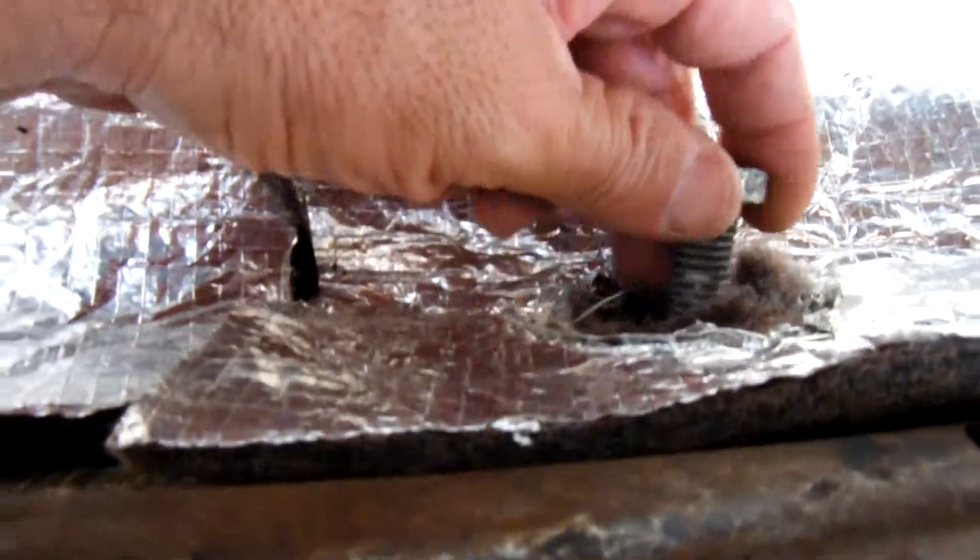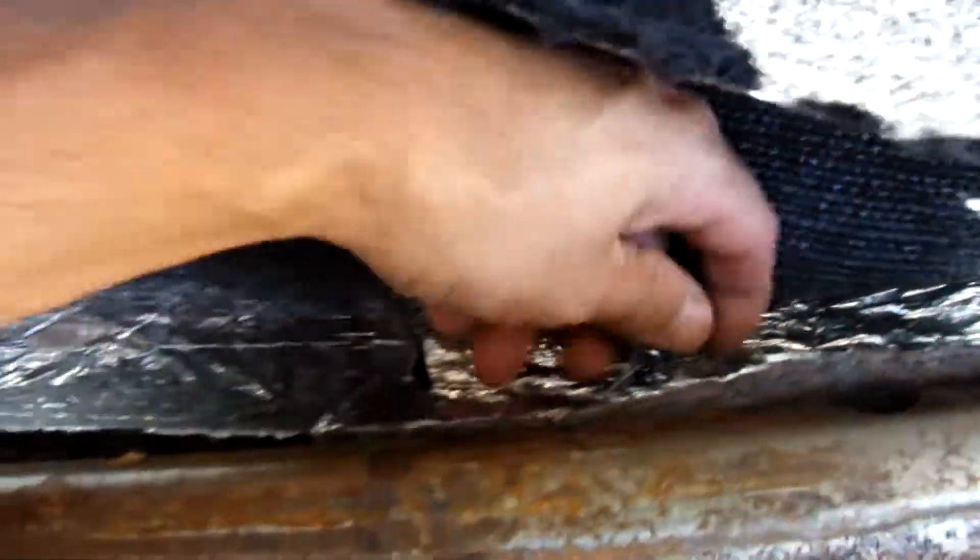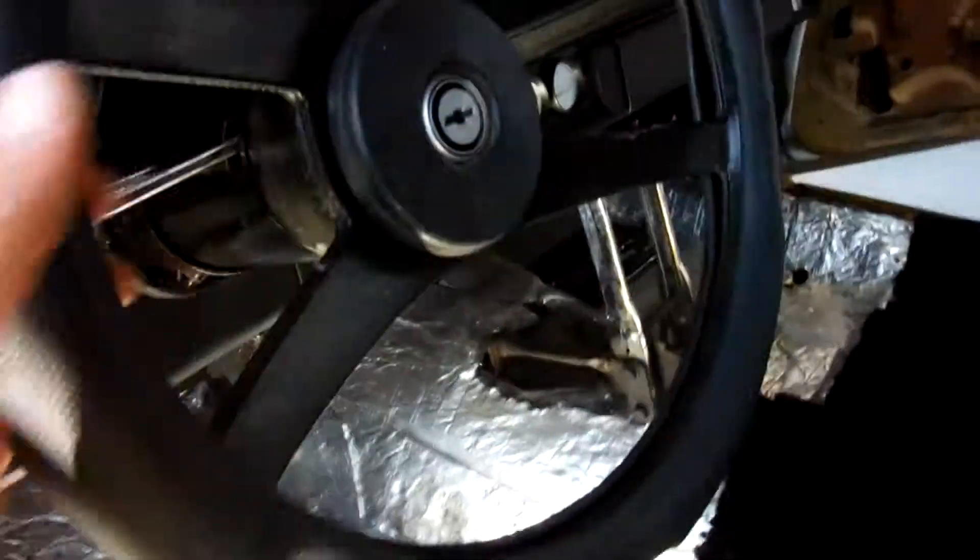I got one of the screws in already. I gotta cut the hole for the carpet, take that screw out, get this carpet into place, find where that hole is, push down and feel where that hole is, then cut through the carpet. Once I get this side done, I can put the seat belts in and install the front carpet.